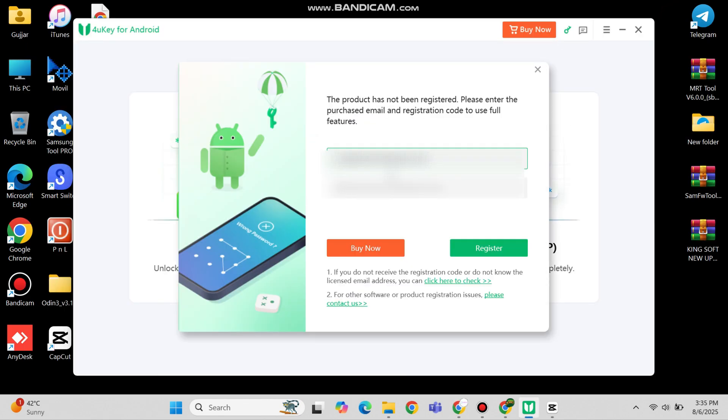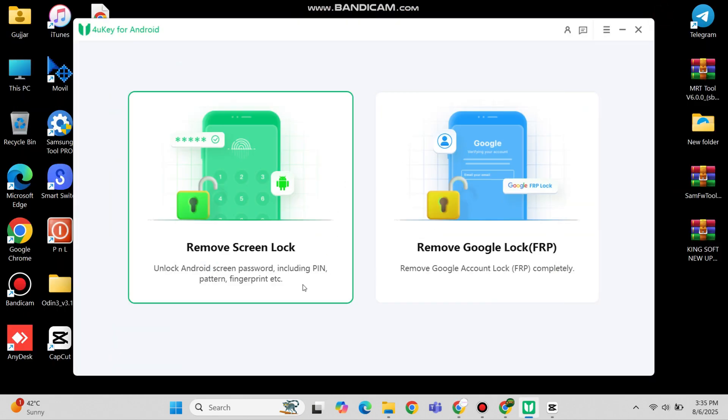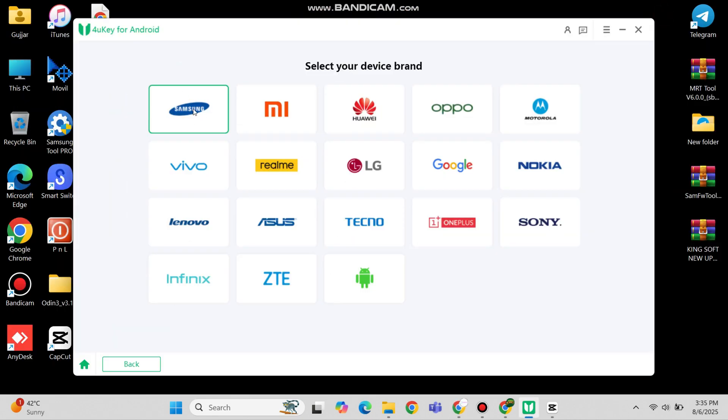After purchasing, you will get login details on your Gmail account. Put your details here and click register. After successful registration, you can now use all features of this tool.